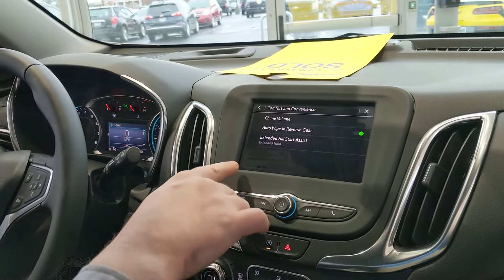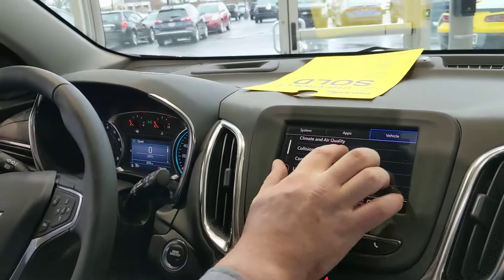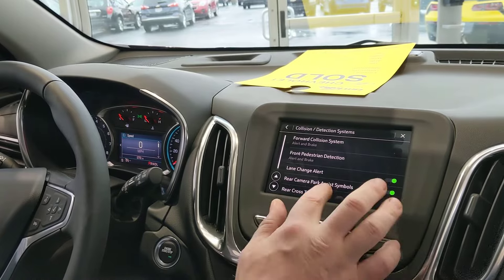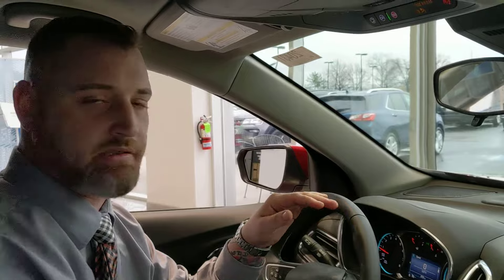Under Comfort and Convenience you have your auto wipe in reverse, which is actually really cool — you can turn that on and off. Also your lighting and your collision detecting systems is where you're gonna get all your stuff: lane change alert, rear camera, park assist symbols, cross traffic. That's just a quick rundown in case it slipped your mind where some of the quick buttons were and how to get into your Comfort and Convenience and Vehicle system.